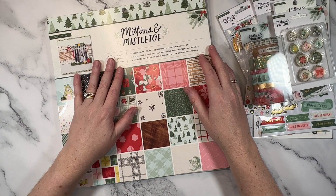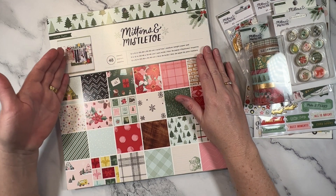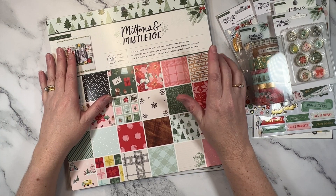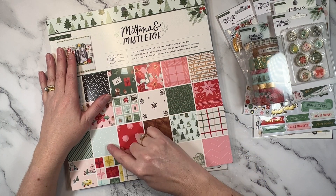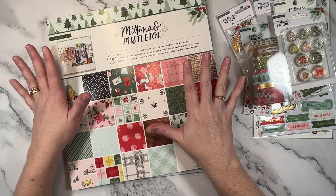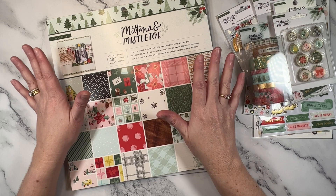The collection is called Mittens and Mistletoe and it is by Crate Paper. I love the more traditional tones in this one. It does have a little bit of a touch of blue, which is a bit more modern, but it is predominantly the Christmas red and Christmas green, which I love.